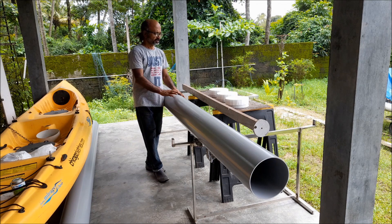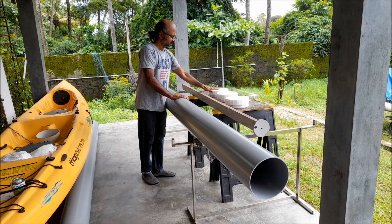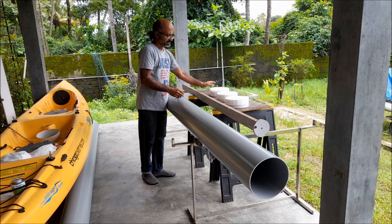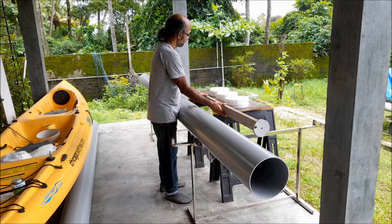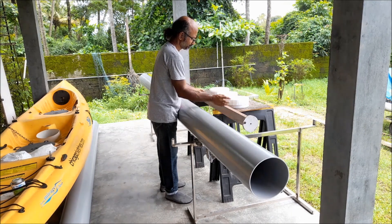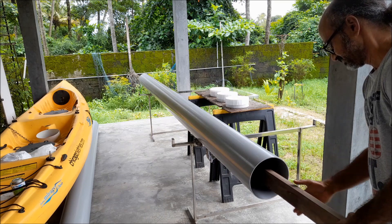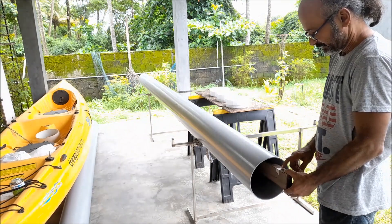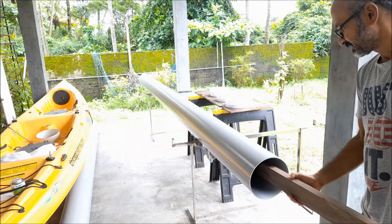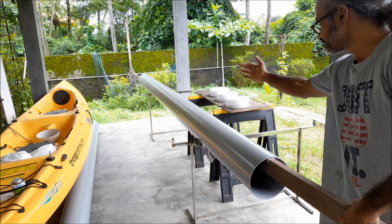The next step will be to insert these thermocore discs into the pipe. The glue is already dry and we have three of them. We have a pole with a circle at its end to push these discs into the pipe. Push until the disc reaches the center mark. Then the next one — push it up to this mark so it sits at one end. Do the same thing at the other end.